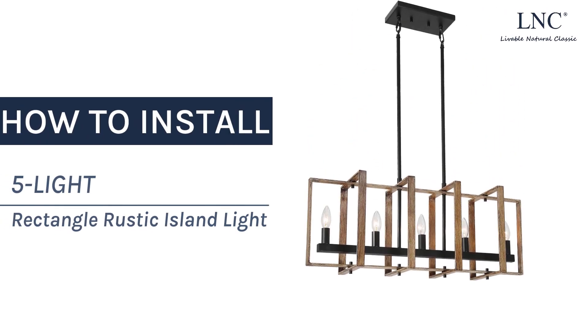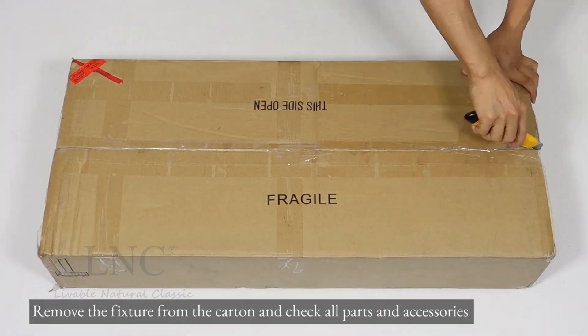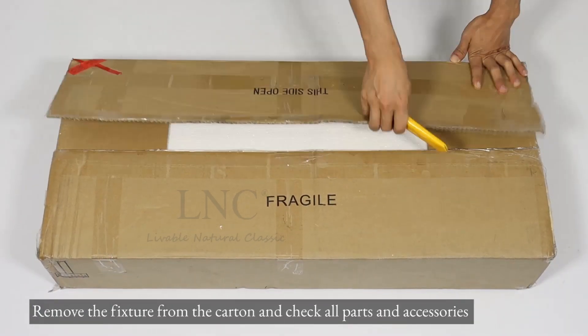How to install 5-Lite Rectangle Rustic Island Light. Remove the fixture from the carton and check all parts and accessories.